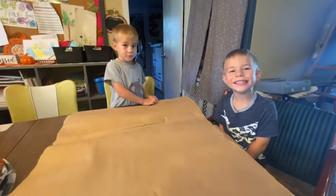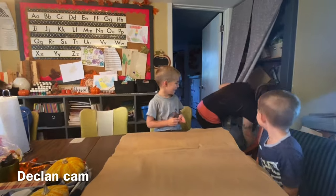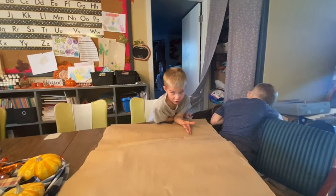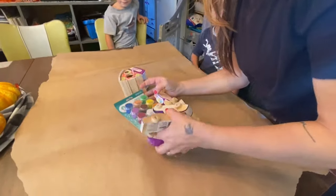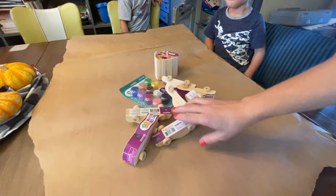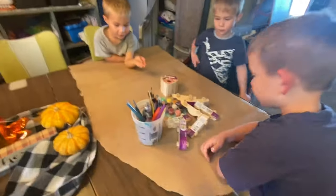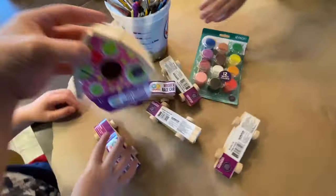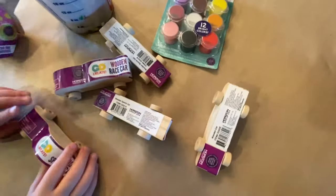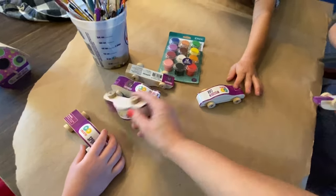I'm going to get everything out while Declan holds that for me. Evelyn is sleeping so she won't do this, and I only have one little birdhouse for her. These you can get at Walmart - that's where I got these little cars from. I got a couple different styles.